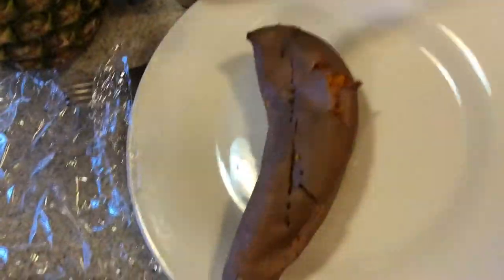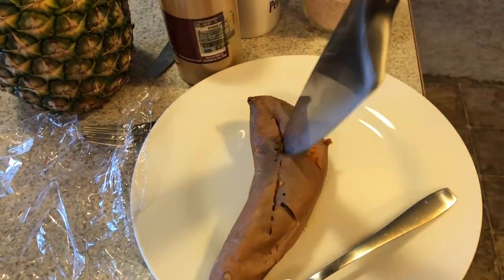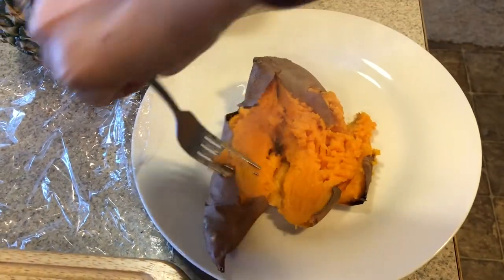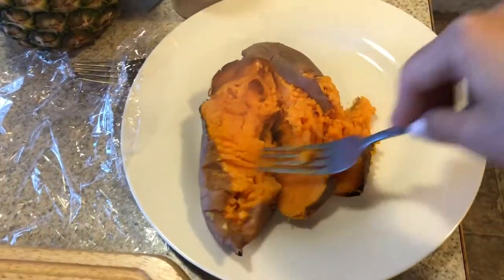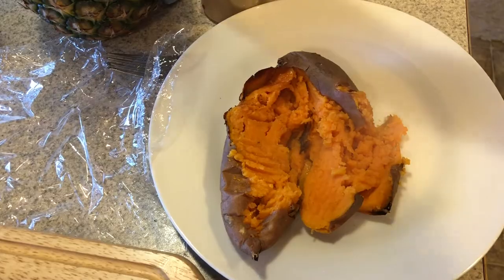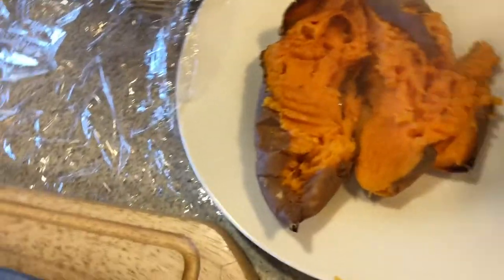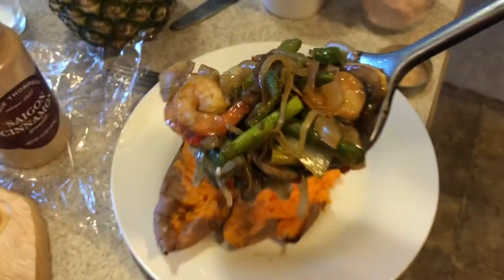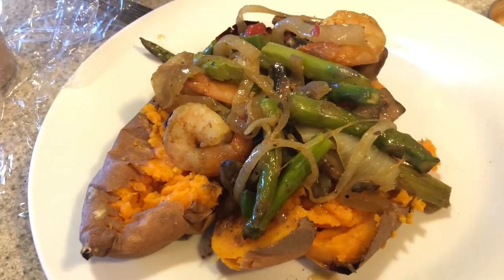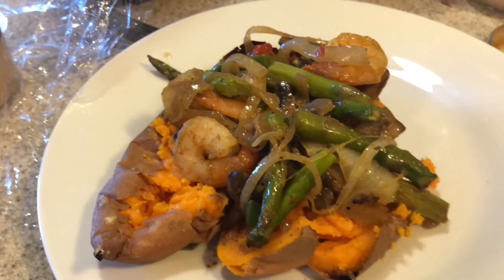I'm going to cut this sweet potato in half and open it up like that. I'm going to put some pink Himalayan salt and a little bit of cinnamon, and top it like this. Serving this with fajita and taco-style toppings is one of my ways to get more nutrients into dinner. This is just a really nutrient-dense meal that is pretty fast and easy, and hopefully it will keep us satiated so we're not snacking all through the night. I hope you guys enjoyed the recipe — thank you so much for watching!